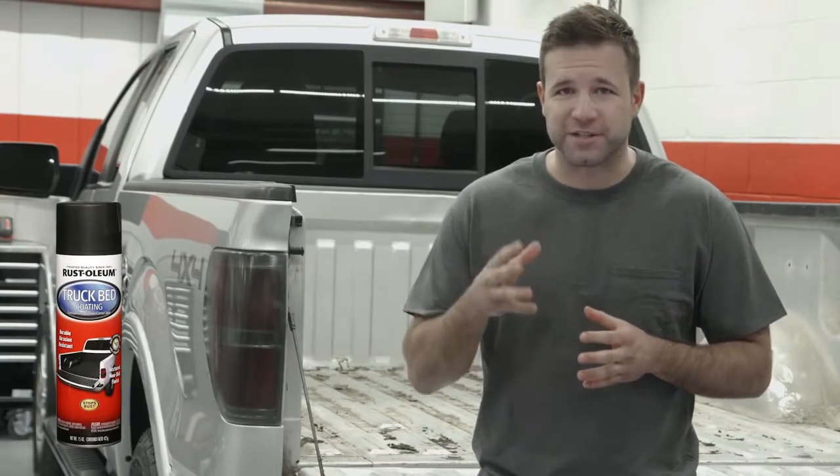Looking for an easy, affordable way to help protect your truck bed and other surfaces from scratches, chips, fading, and corrosion? Rustoleum truck bed coating is the right solution.